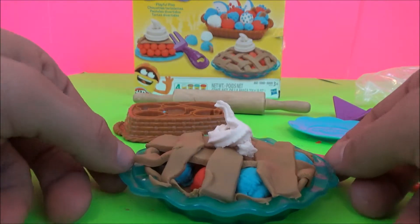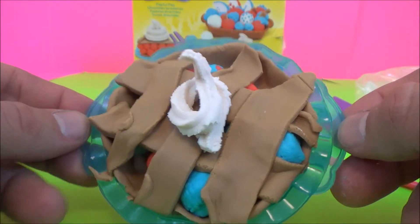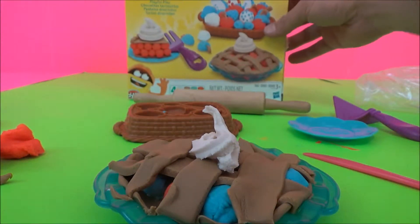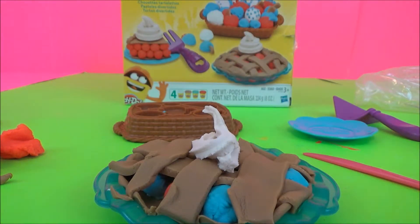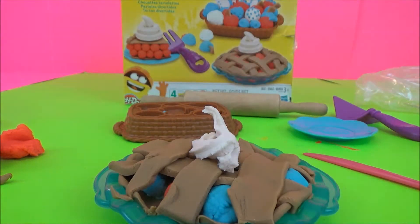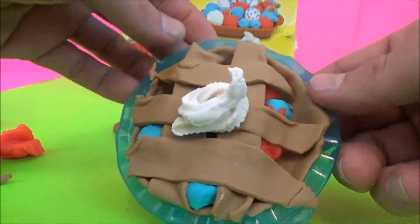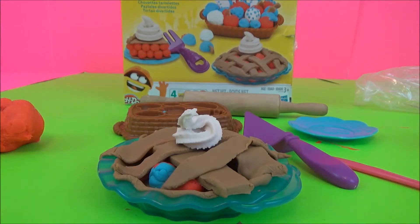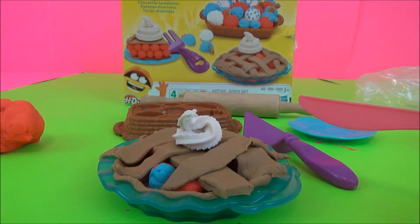I'm not going to attempt to cut a slice on our tray. So there you have it. This Play-Doh set was very inexpensive. I believe it was $6.99 at Meyers. And you can find that at Walmart and Toys R Us. And after you make your pie, I noticed that with this set it doesn't come with a knife.